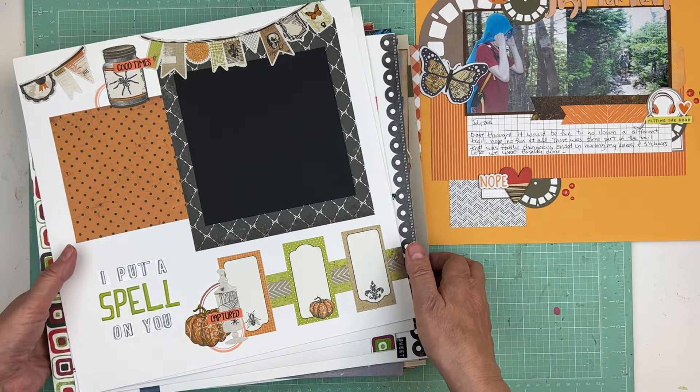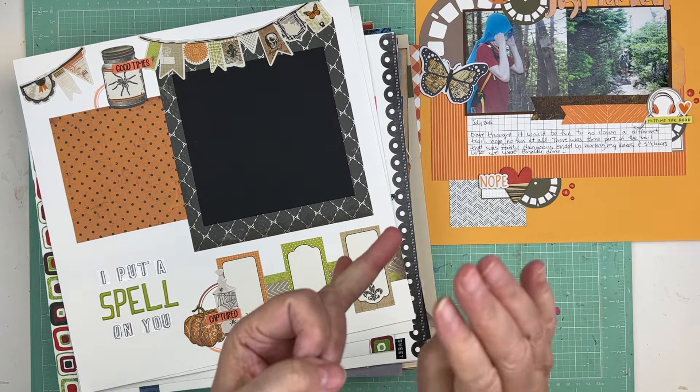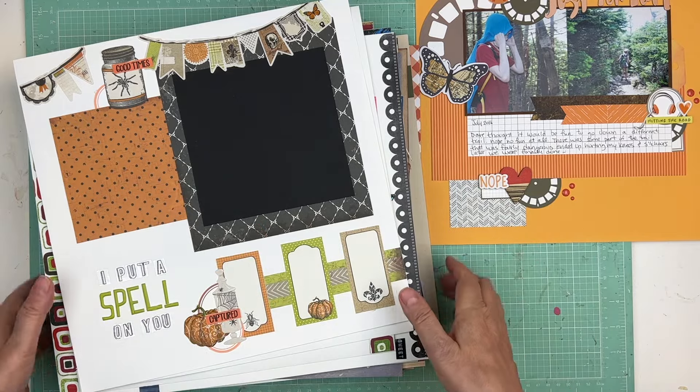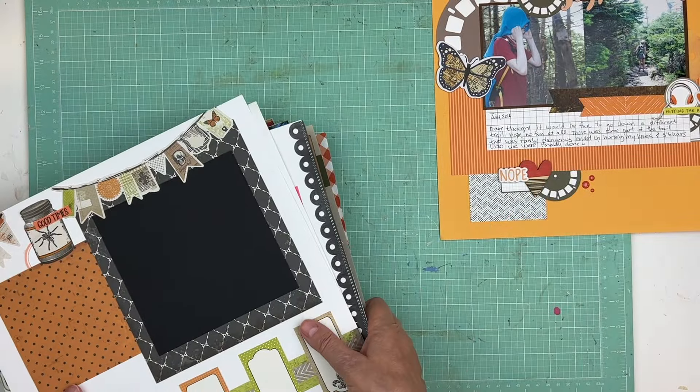For you today, you're going to see a whole bunch of layouts I did either on Patreon, at scrapathons, or in classes. There's all kinds here — I must have close to a hundred pages.